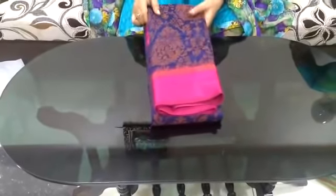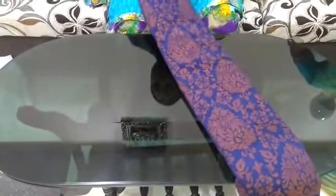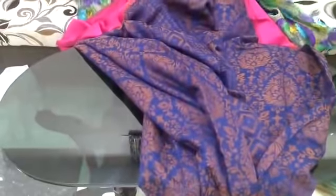The satin border model costs 899 rupees. The cloth is cotton and very smooth. It has a lot of cloth material. Let me open the saree and check out the design.